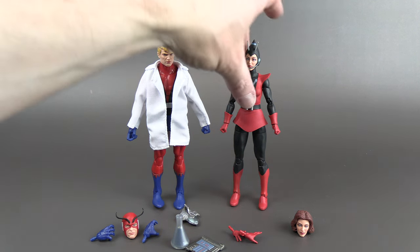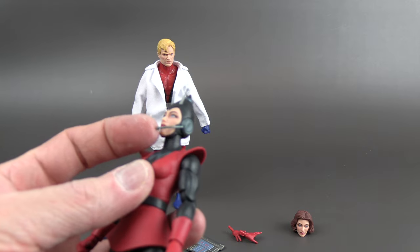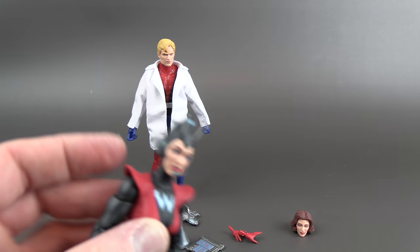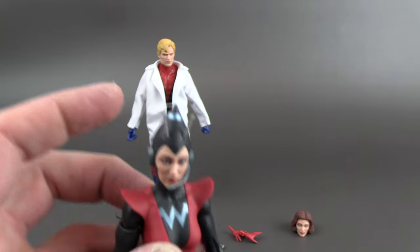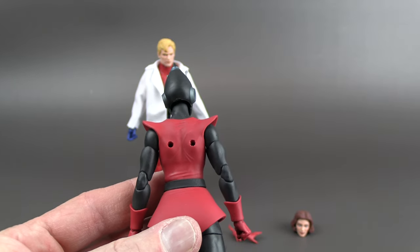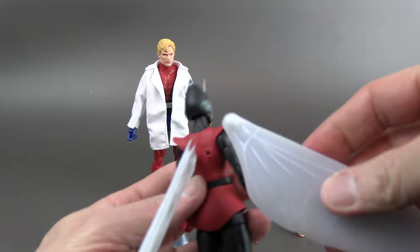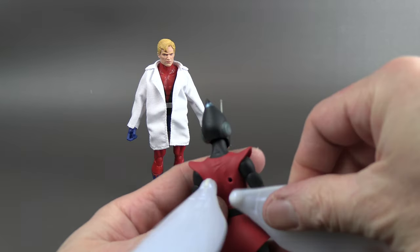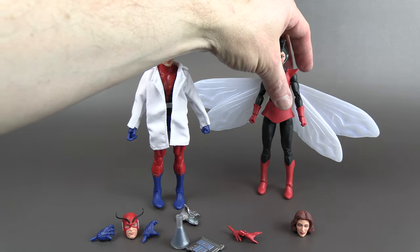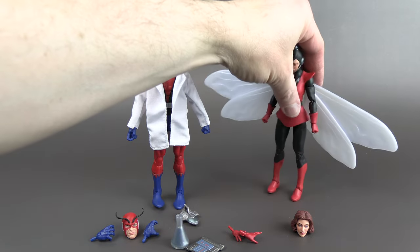The head sculpt on Wasp looks really nice. There's an extra piece that looks like it's glued onto the side, and the antennas are separate pieces that are pegged and glued in. She's got holes in the back where you stick the wings in — they're pretty tight so be careful. She's going to be back-heavy, but bend her forward a little and she balances out fine.